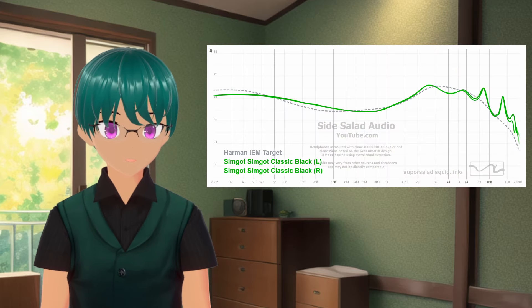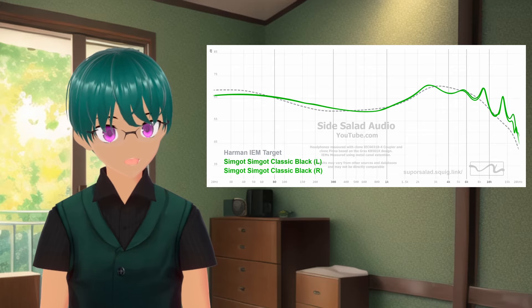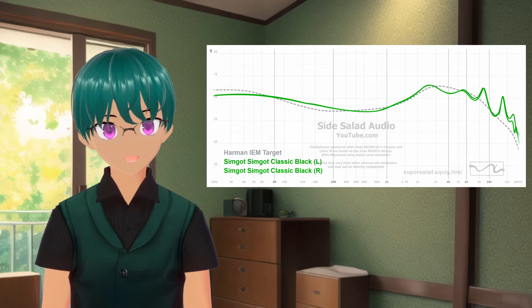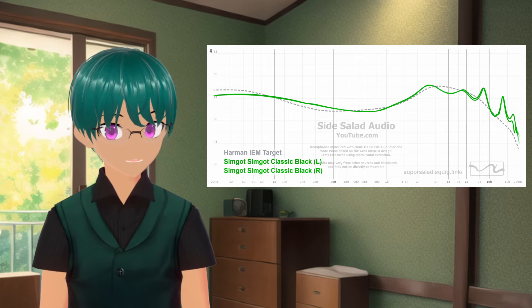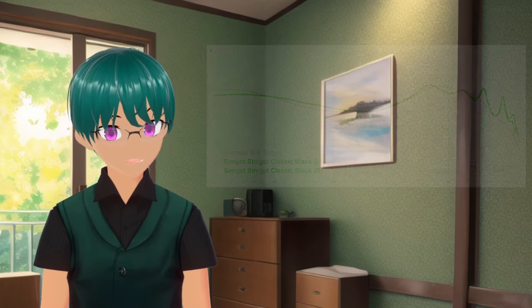The other nozzles included were the silver ones with the black rings, which are tuned to the Simgot classic target. These ones are somewhere in the middle between the other two when it comes to bass, but have more of a treble boost. I found this one added a little bit too much sibilance for my liking — not too much where it's bothersome, but when I have options between the other nozzles I still chose not to use this one as much.